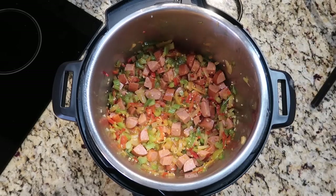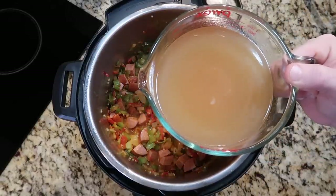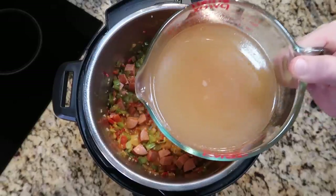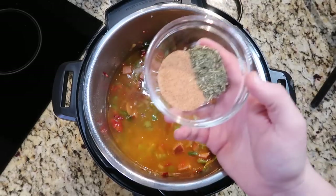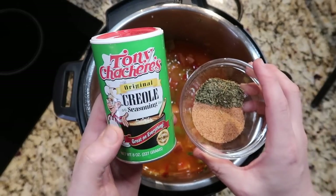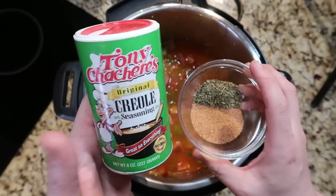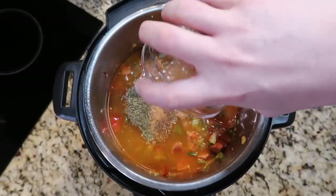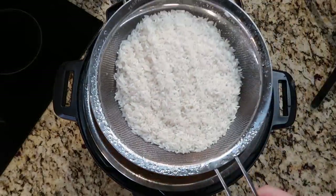Now we're going to add in three cups of broth of your choice. I'm using ham Better Than Bouillon base — three teaspoons to three cups of water creates three cups of ham broth — but you can use beef, chicken, or garlic broth. Add that to the pot along with one tablespoon of a Creole, Cajun, or Louisiana seasoning. I love Tony Chachere's Creole seasoning. Also add two teaspoons of Italian seasoning and stir everything up in the pot.